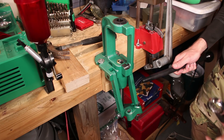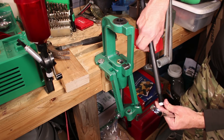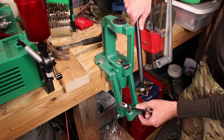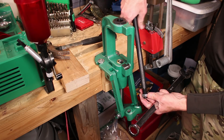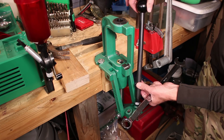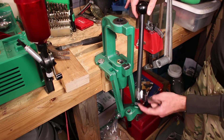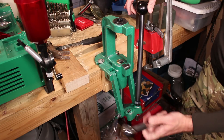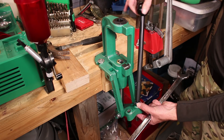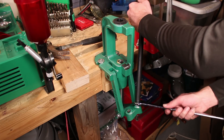Now to attach the priming arm — instead of threading through here and attaching on the back side with the nut, this one goes the other direction. This nut is going to be used to tighten up against this little surface right here. This is quite a long priming arm on this. If you're wondering what size nut this is, you're looking at 15/16ths or 24 millimeters — so it's a little bit of an odd one. I'm just going to go ahead and do that by hand, and then this one turns the other direction to lock it in place.